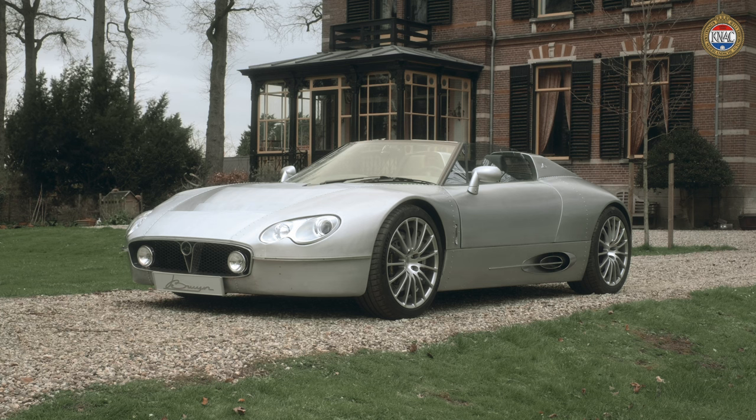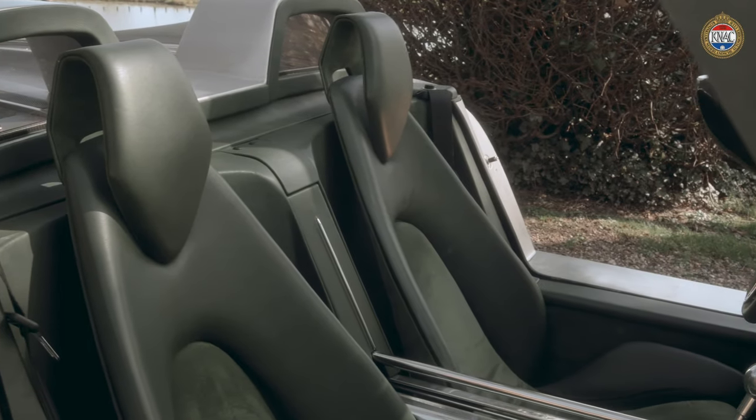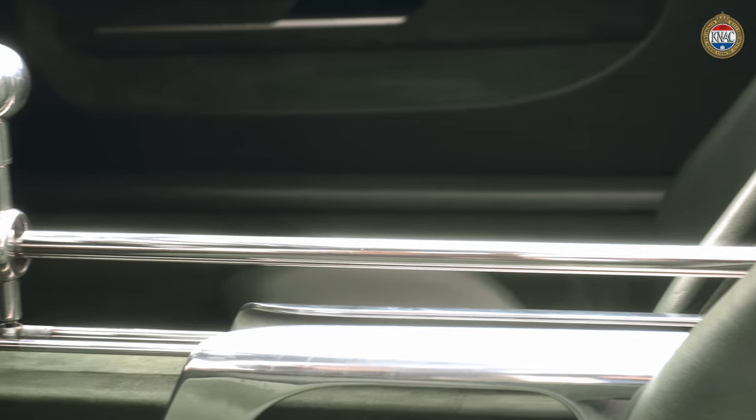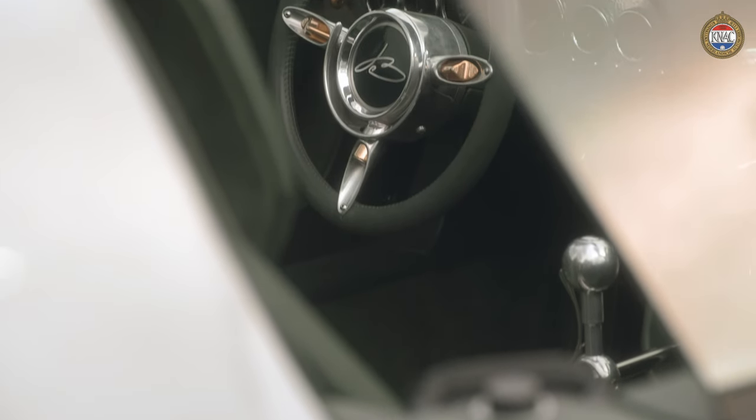That Spyker fairy tale is out, but because Maarten de Bruyne had developed and built a car not out of his head, he could do the work in place. With this as a result: a completely handbuilt, lightning-fast and refined sports car.